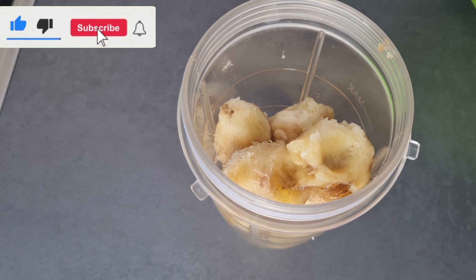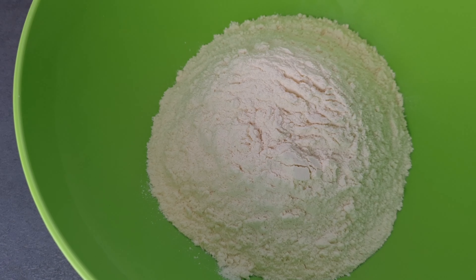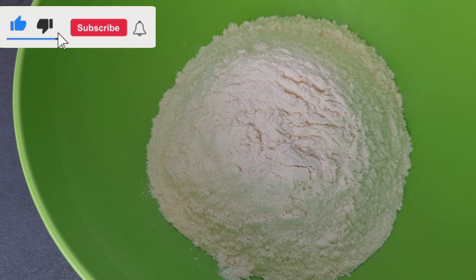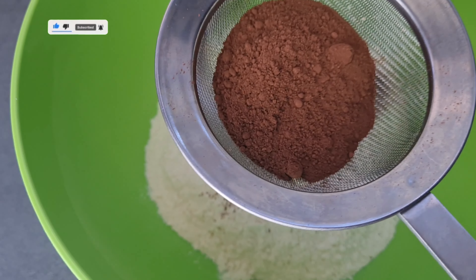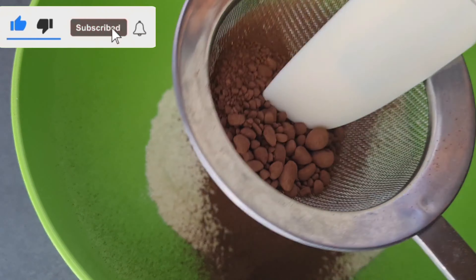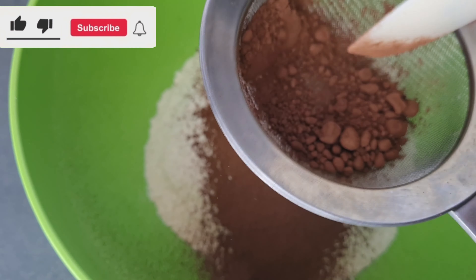Let's get started. Into my blender I added my two ripe bananas and a little bit of milk that I'm going to use to blend. This is my flour — I'll go ahead and sieve my cocoa powder. This one is without sugar and milk, just the plain one. I'll sieve everything nicely into my flour.